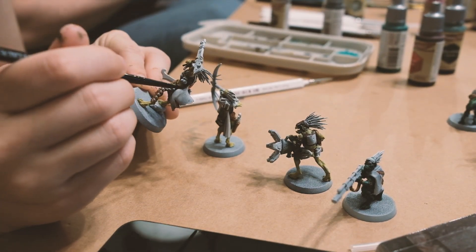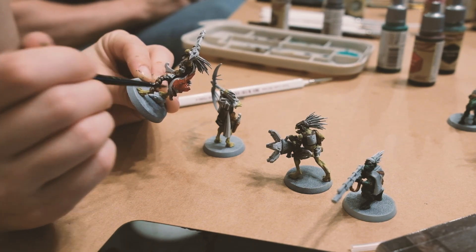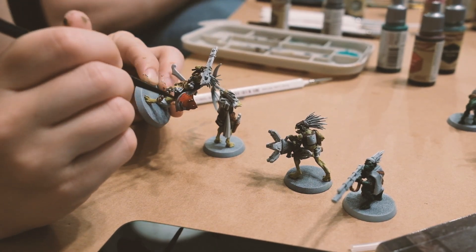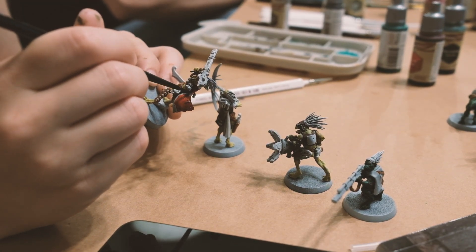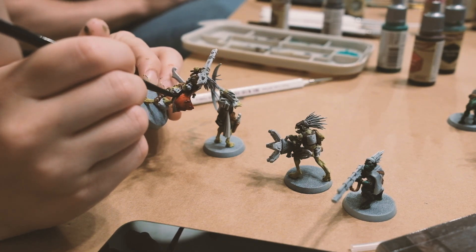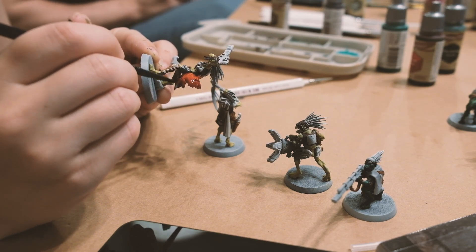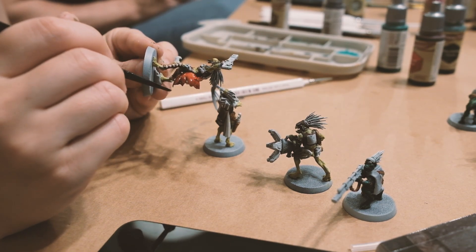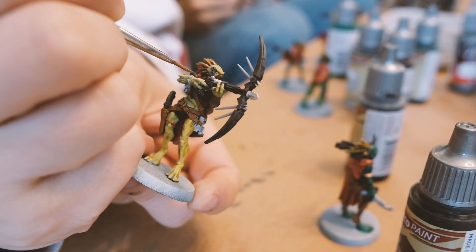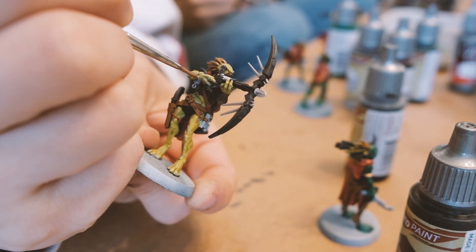If I had to estimate the total time that I spent painting my 12 cute Kroot members, I'd guess around 20 hours or so. Multiple times, I painted areas that weren't supposed to be a certain color, which of course the perfectionist in me insisted on going back and fixing. For example, for one of my cute Kroot members, I did not paint him a loin cloth, so he was stark naked from the waist down for a period of time.